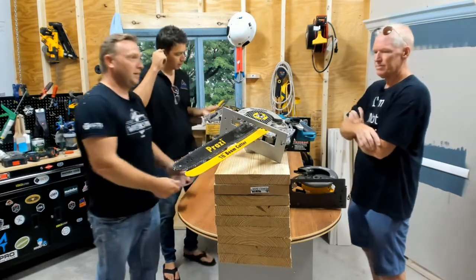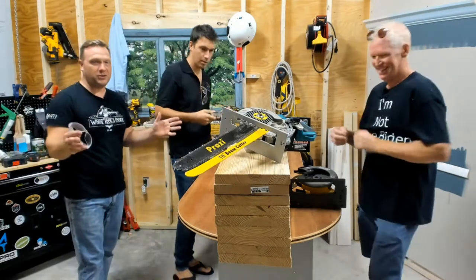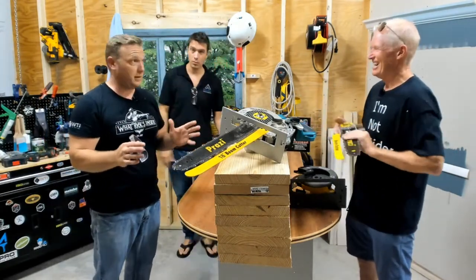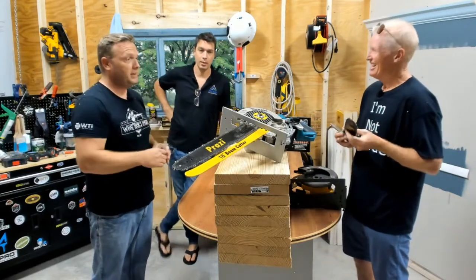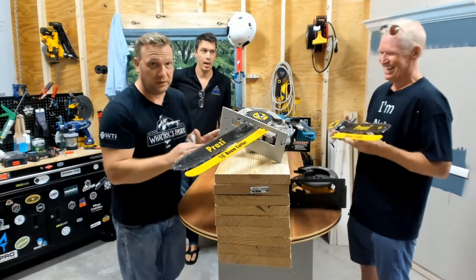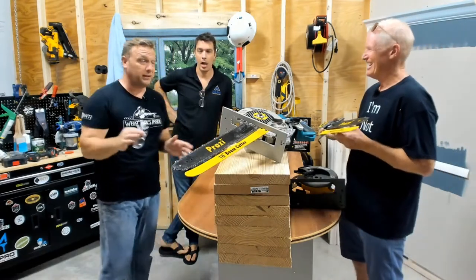Welcome to the show here — What Tools Inside — we have such an exciting program for you guys today. It's really incredible. We've got Bob here from the Proxy Beam Cutter and he's going to explain this incredible tool that is going to blow your mind. It's really something.